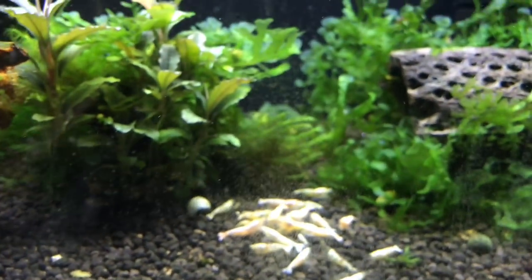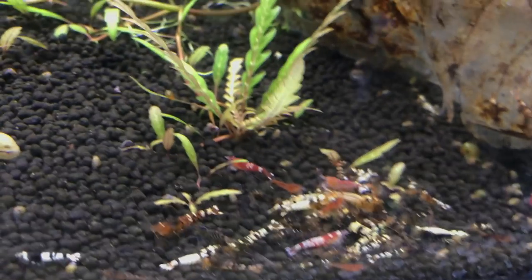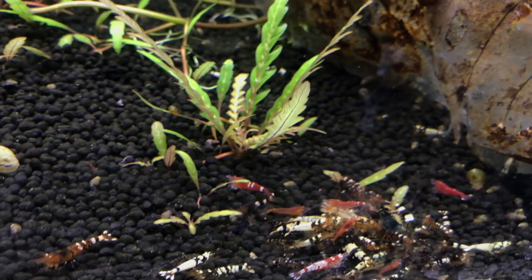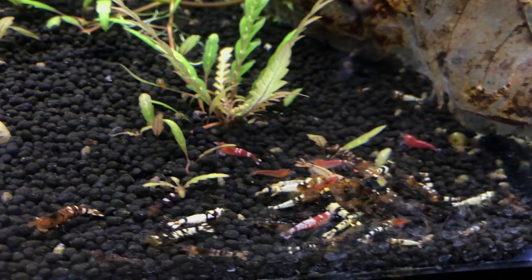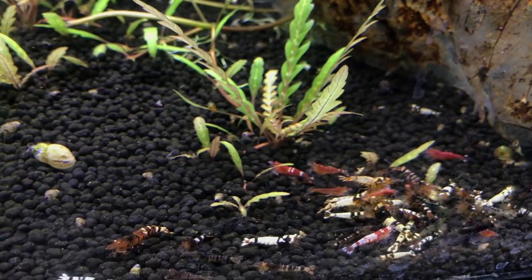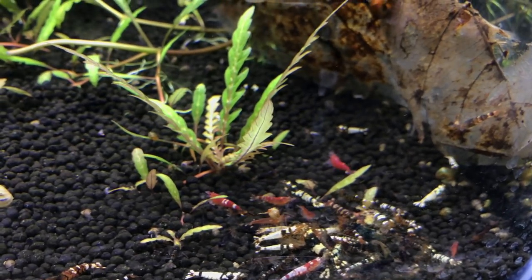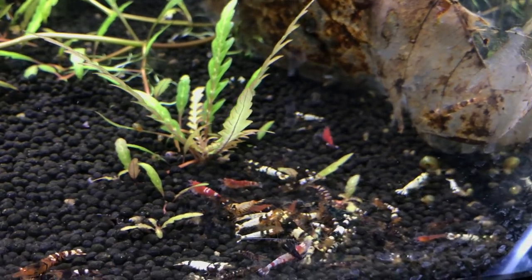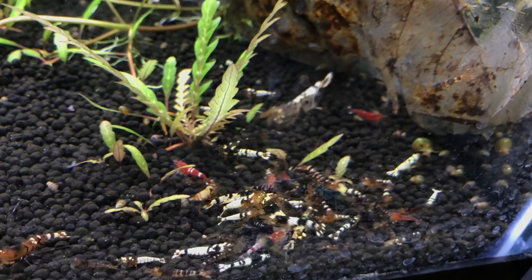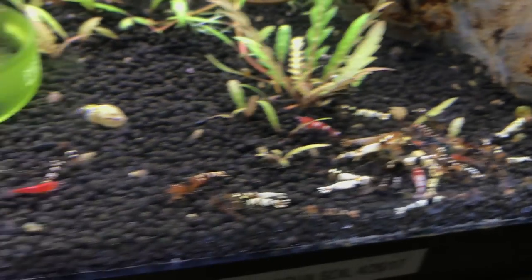The white ones I'm willing to sell as well. These other colors are available too — these are mixed tybees. I'm not sure you'd even call them tybees at this point. I started with a PRL and a royal blue tiger, threw a few other tigers in there once the first line of tybees kicked out, and have just let things breed over time.